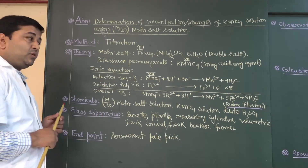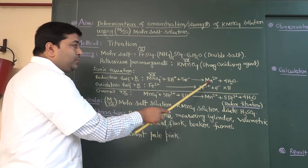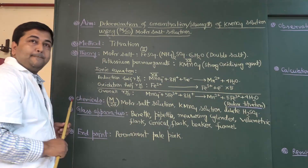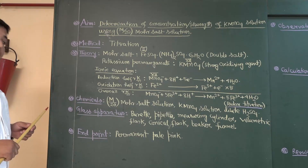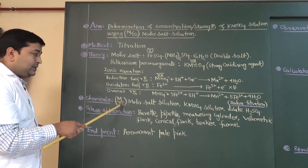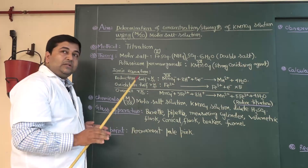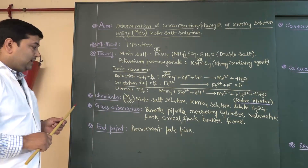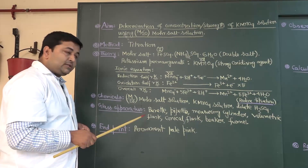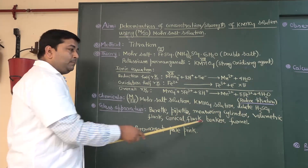In this titration, ferrous ions are oxidized by permanganate ion, and it is reduced to Mn2+ ion. That is why it is also known as redox titration. The required chemicals are Mohr's salt solution — a standard solution with strength M by 20 — potassium permanganate solution, and dilute sulphuric acid. Acid medium is required to perform this titration. The required glass apparatus are pipette, burette, measuring cylinder, volumetric flask, conical flask, beaker, and funnel.